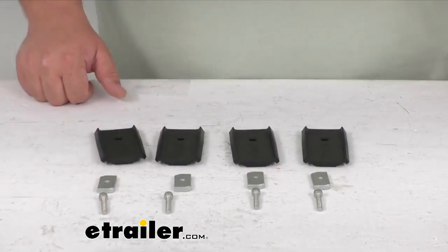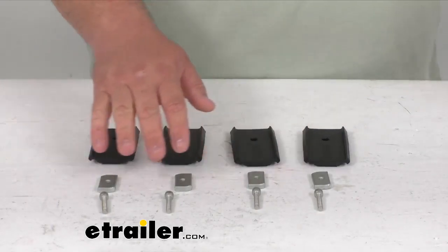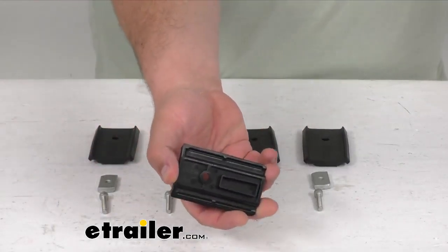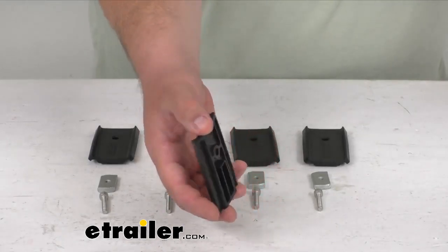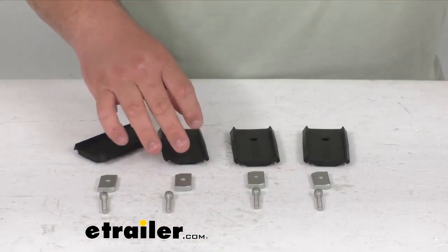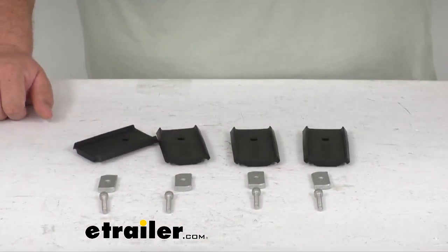This screw is obviously going to be longer, so that's why you would use this one. The rest of the hardware you already have. These are the spacer blocks, these are the pads here. They'll simply go right on top of your feet that you already have, your legs, and then to the top of this, you can then mount that Rhino Rack heavy duty crossbar.